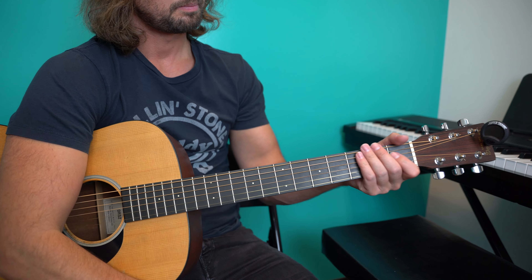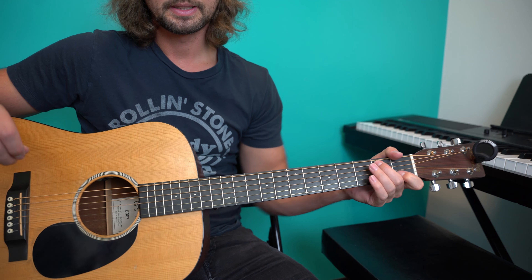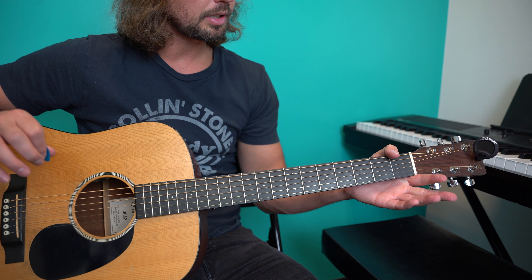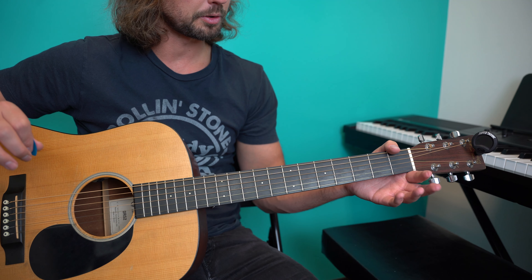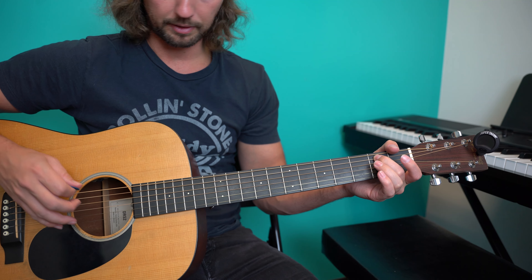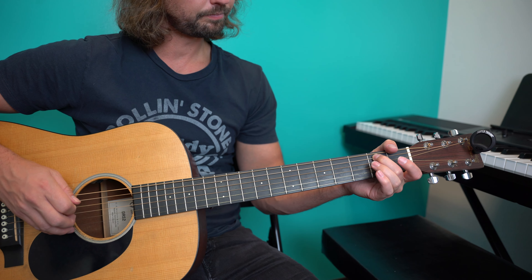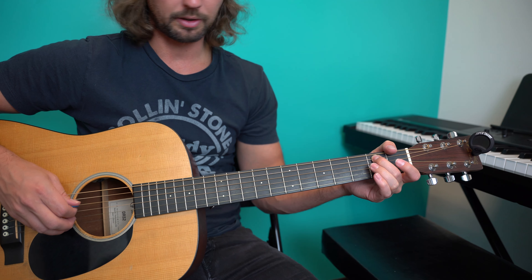Now it's essentially the same chord, but what I'm doing is playing one of them in a simpler way. I've got my E string muted with my thumb for both, but definitely for that first one. My second finger plays the A string second fret, giving me the bass note — the note of B. I'm actually muting that D string with the same finger.